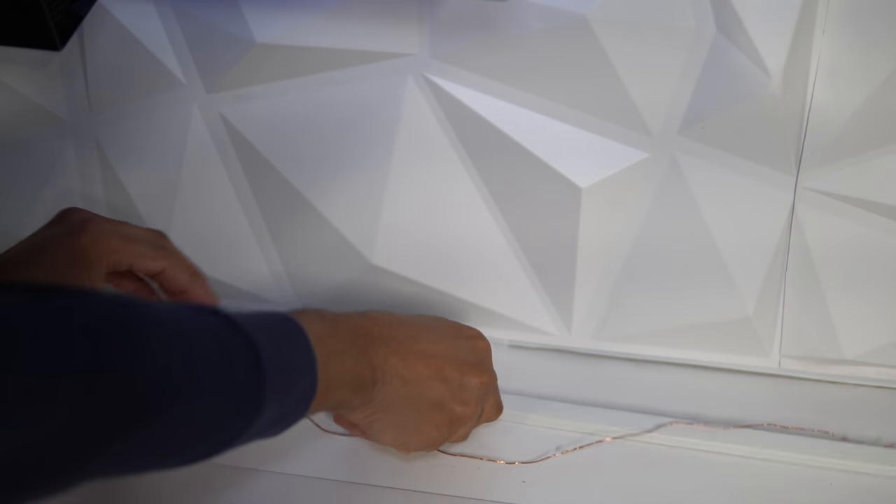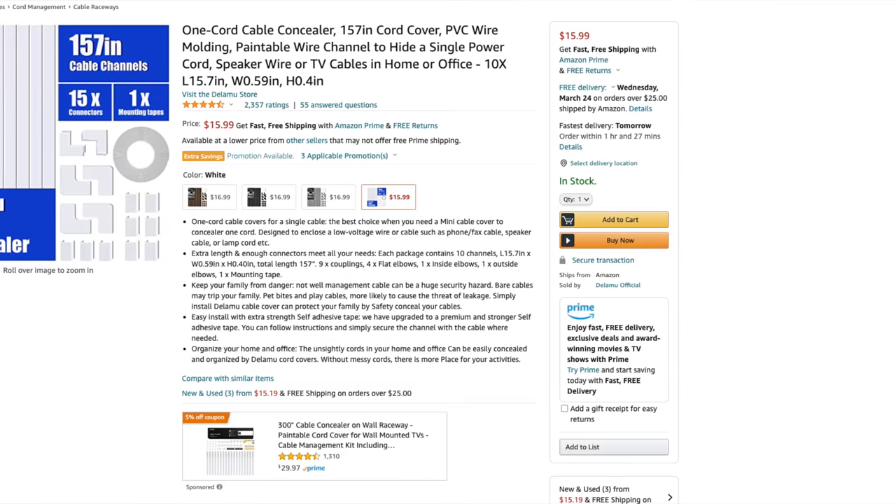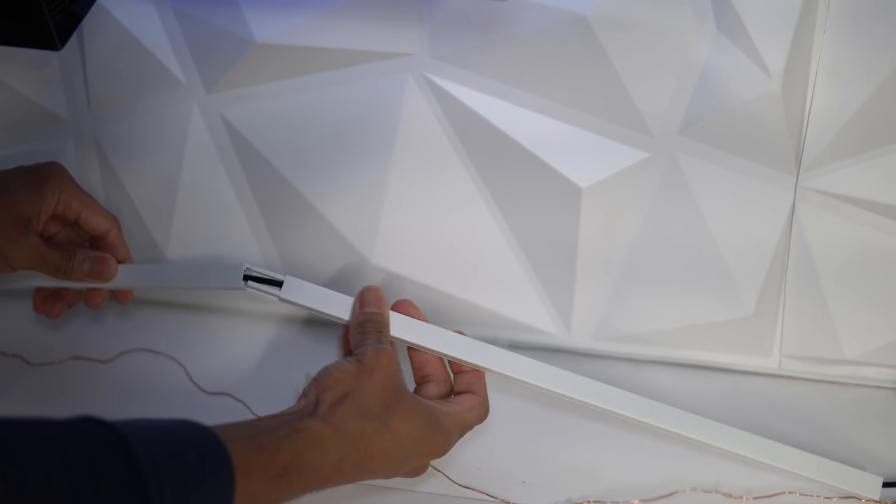Pro tip number two: whether you have clearance behind your TV stand or not, you'll want to clean up those long wires. Introducing the Delamu cord concealer — unlike many cable concealers, this one is very narrow and unassuming, measuring just 0.59 inches wide and 0.4 inches high. It has a very small footprint, keeps your area clutter-free, and comes in white, black, gray, or brown to match your decor. It can be mounted to pretty much any surface.